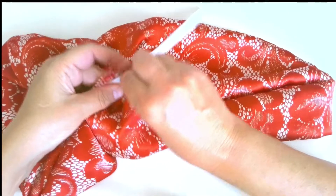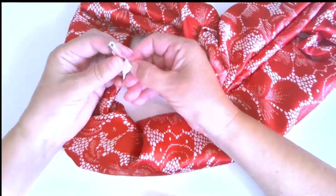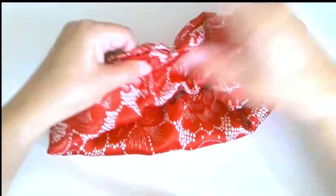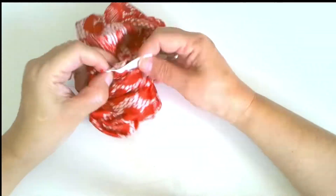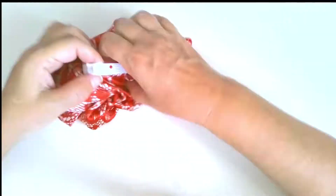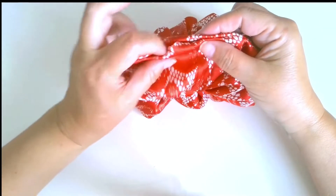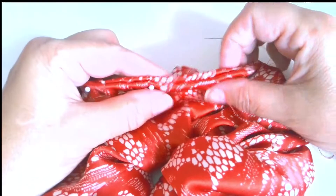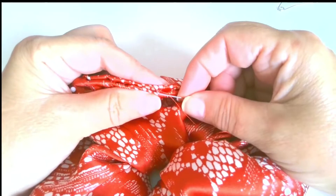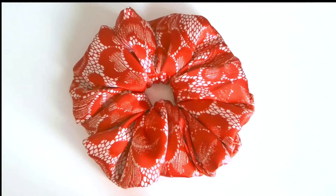Now it's time to insert elastic. The process is exactly the same as I showed you with the first scrunchie. Hand sew the hole if you want a nice seamless finish. Tie up your new oversized scrunchie around your hair and enjoy wearing.